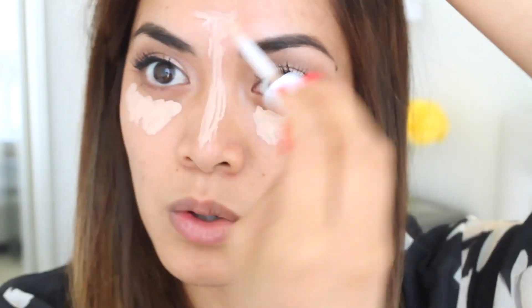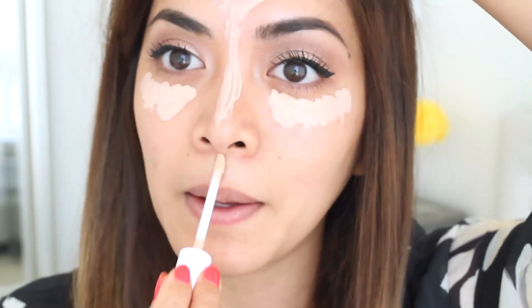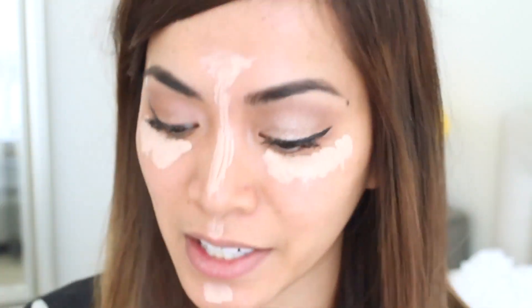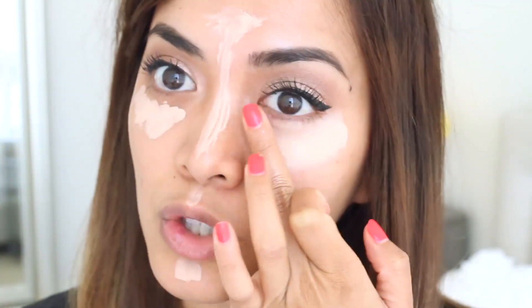I'm going to apply some on my nose, a little bit on my forehead, and right under here. Now it's time to blend — I'm just going to use my finger to blend it out.